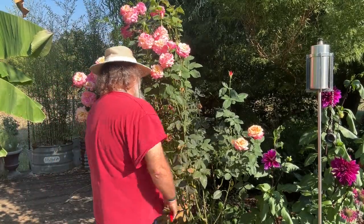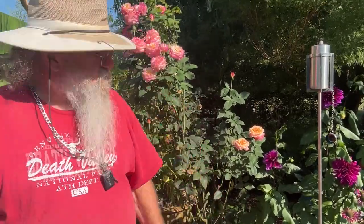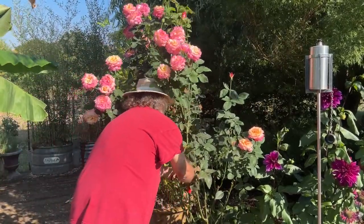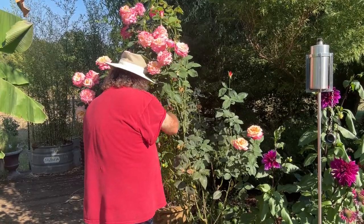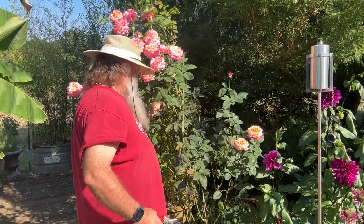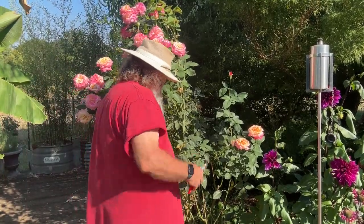Now we've got a little bit of mold here on this one — it's dying. So we're going to go ahead and take these off; you should take them all off. Like the one I just dropped, you want to get that picked up. You want those out of here because those mold spores will continue to affect the plant.